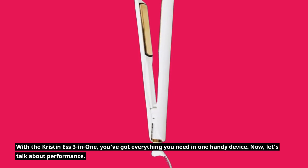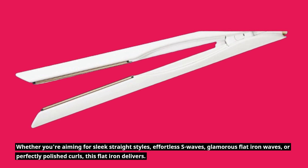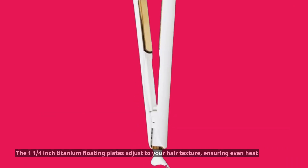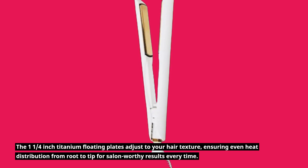Now, let's talk about performance. Whether you're aiming for sleek straight styles, effortless S-waves, glamorous flat iron waves, or perfectly polished curls, this flat iron delivers. The 1.25-inch titanium floating plates adjust to your hair texture, ensuring even heat distribution from root to tip for salon-worthy results every time.